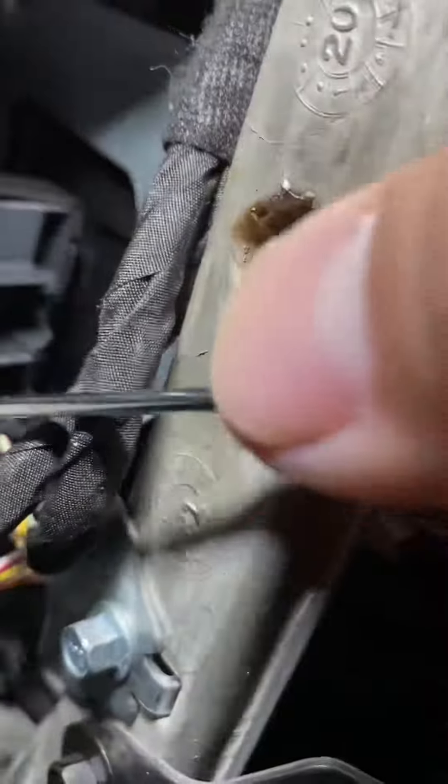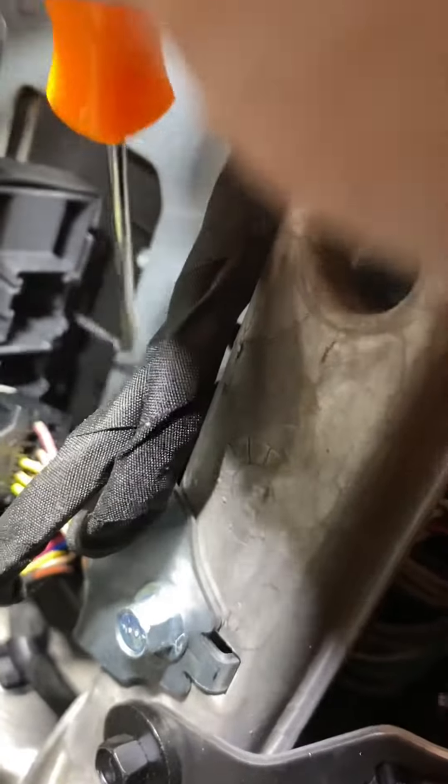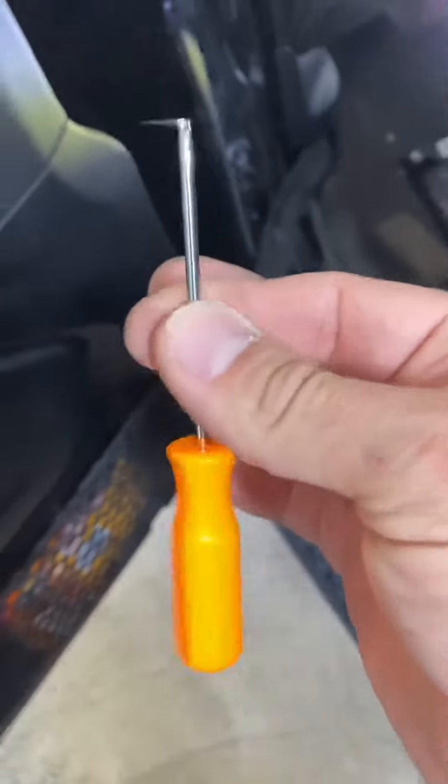The plugs are actually backwards on here — the little prongs that you need to get. So if you get a 90-degree pick, you can get up in here and get behind them and just pull them straight down. That's much easier. If you don't have a pick, these are like $3 at Harbor Freight, so snag yourself some.